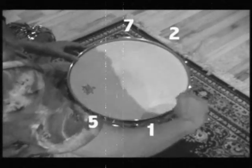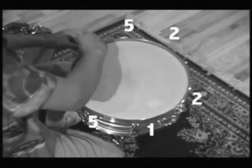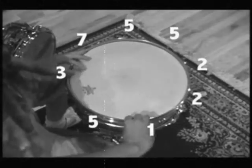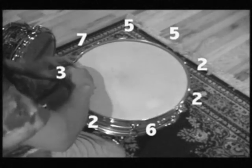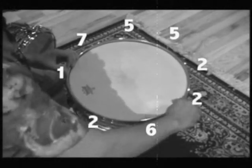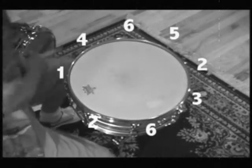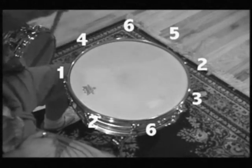One, two, five, seven, three, two, five, six, two, one, three, four, six. Then you got a drum.